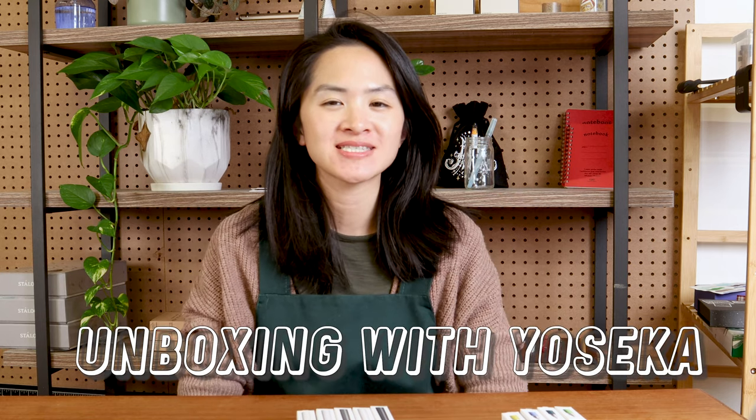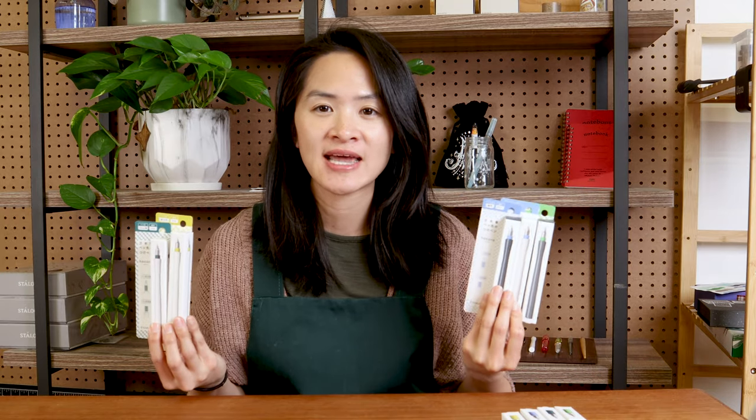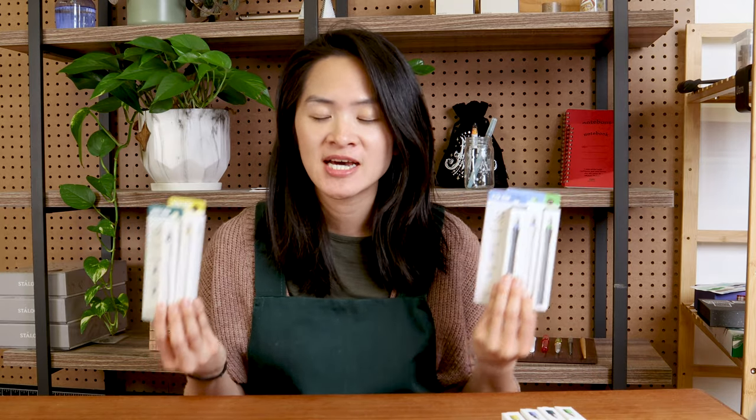Hi everyone, welcome to today's unboxing with Yoseka Stationery video, all about Sailor Hokuro dip pens. We've been seeing a lot of new dip pens from Pilot, from Sailor, and a lot of glass dip pens all over the place these days. I think this is all related to the trend of lots of ink swatching going on in the stationery community, so I wanted to do an unboxing video on these Hokuro dip pens to see what makes them unique.